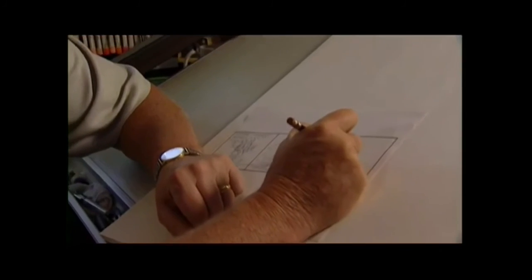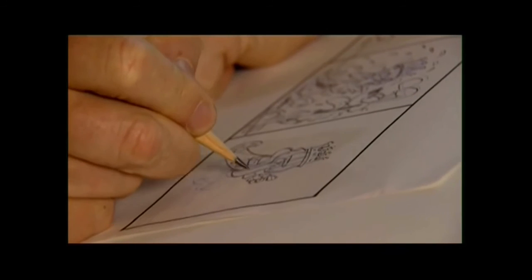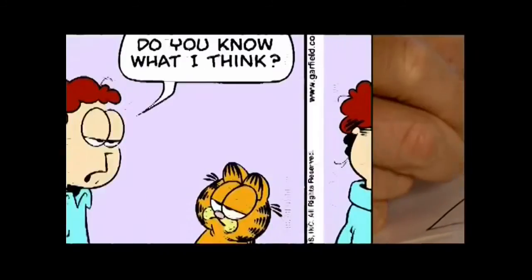When it's all complete in my head, then I start the rough drawing. I hear the voice, I see the characters, and I very quickly try to sketch it out before the image goes away. The trick is actually freeze-framing Garfield, because he's animated in my head. So I have to stop him in just the appropriate position because I only have three frames to work within.